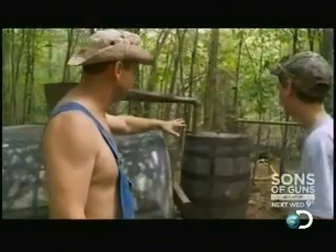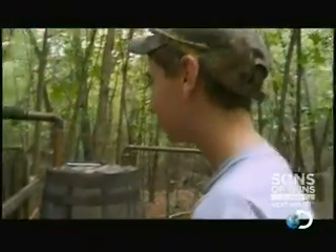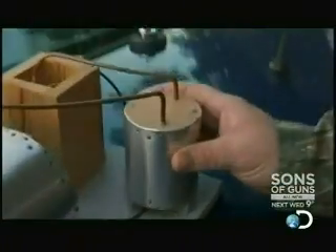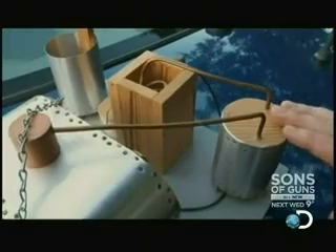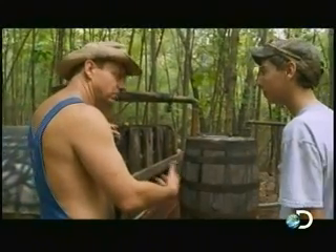Then the vapor comes over to this thing here — the thumper. What the thumper does is it catches a lot of the big impurities. The liquid just comes up through the still and doesn't turn into a vapor. They call this the thumper because when it builds up pressure, that's how you get that thumping.